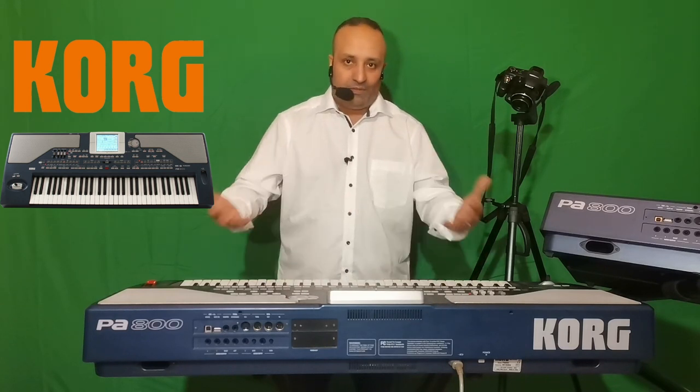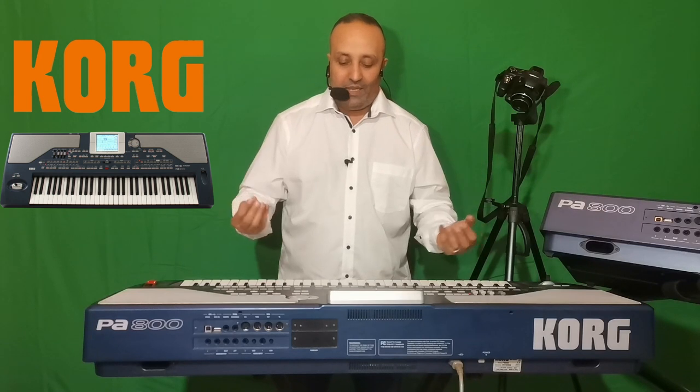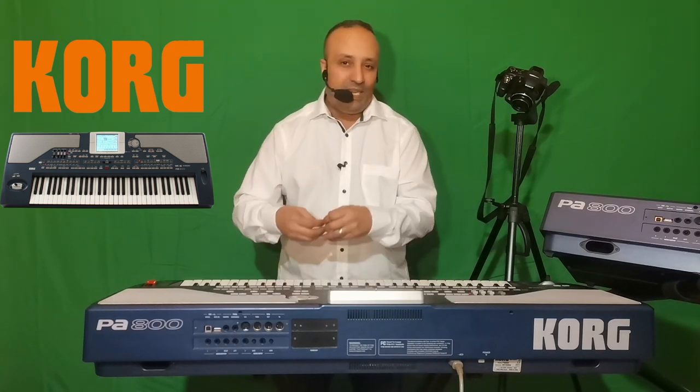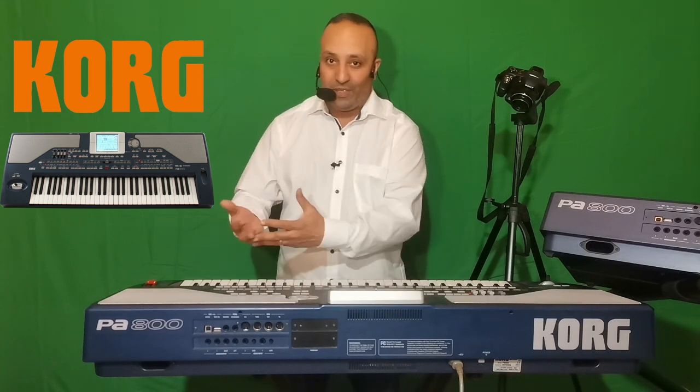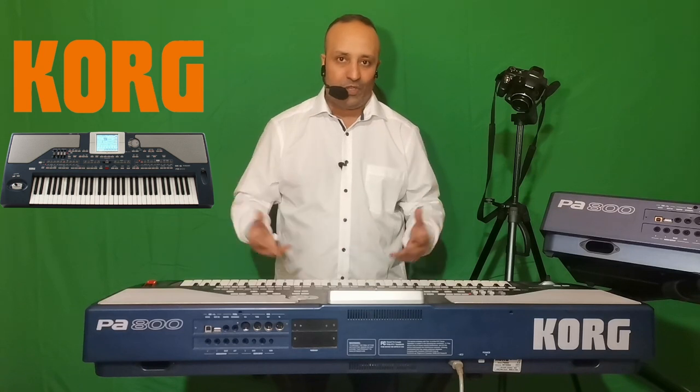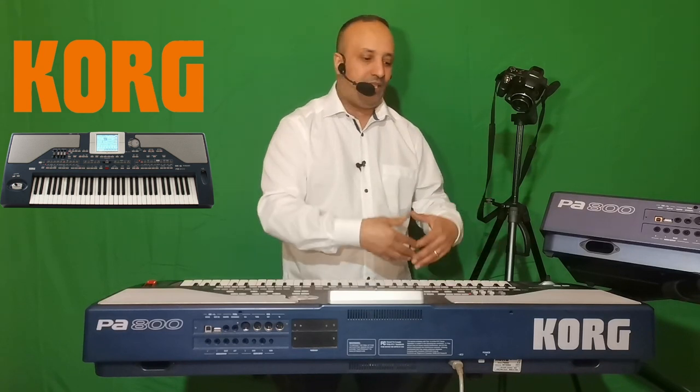Quand on dit séquenceur, c'est une séquence — c'est un programme qui va donner des instructions sur les notes que vous jouez et les forces avec lesquelles vous les jouez. Le séquenceur n'est pas de l'audio. Sur le Korg PA800, le séquenceur permet d'enregistrer non pas la rythmique seule, mais tout l'ensemble du clavier — on a l'arrangeur déjà pour la rythmique seule.